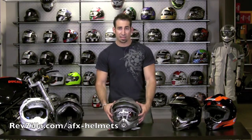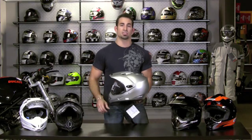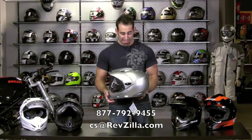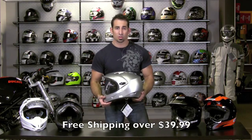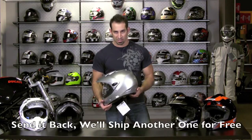Once again, AFX FX37 — that's going to be $103 for the solids and $135 for the graphics. If you have any questions, shoot us a line at 877-792-9455 or cs@revzilla.com via email. With RevZilla, we ship everything over $39 for free, and if you have any issues with sizing or want to make an exchange, we'll ship free shipping on the exchange as well.